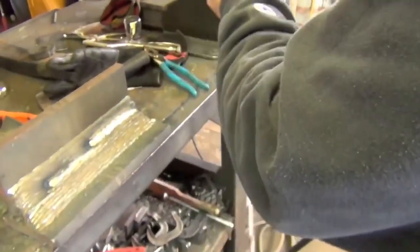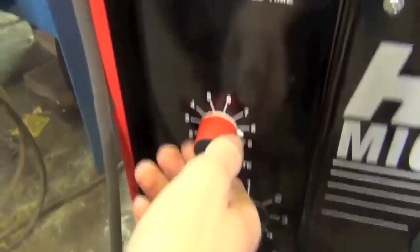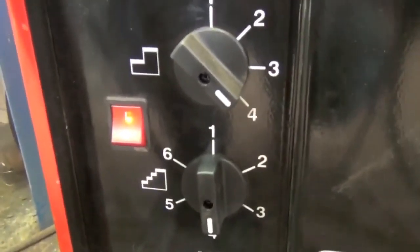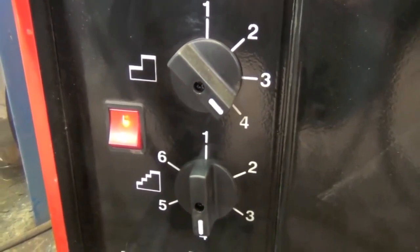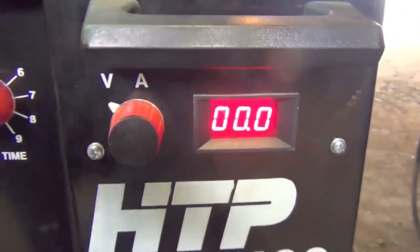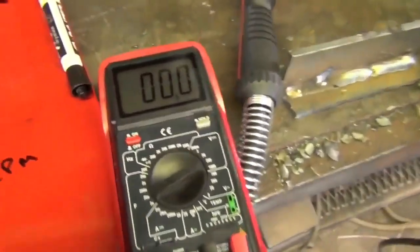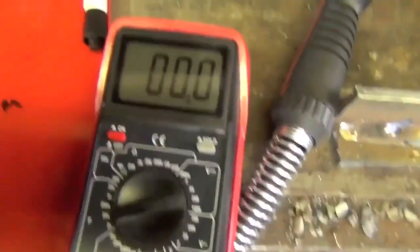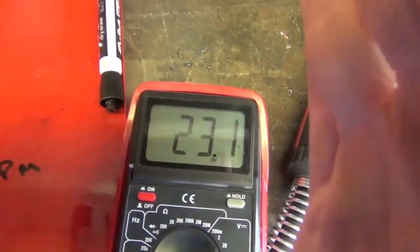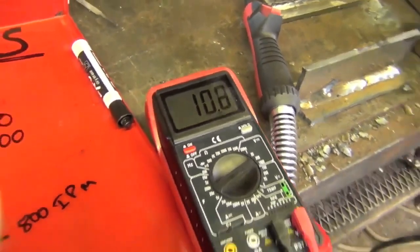Turn the wire speed down to about 5. The voltage tabs are on 4 and 4, which means this is heat setting 22 out of 24. But of course we want to know how many volts this is, so we look at the voltmeter as we strike the arc. We're about at 24, 24 and a half volts.